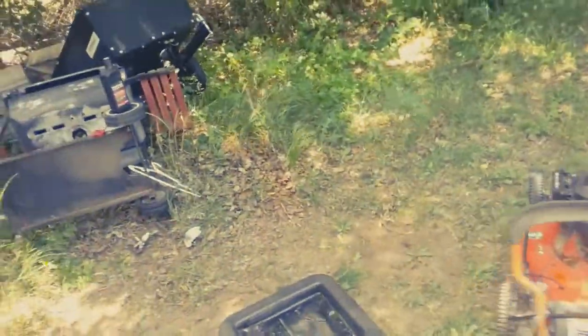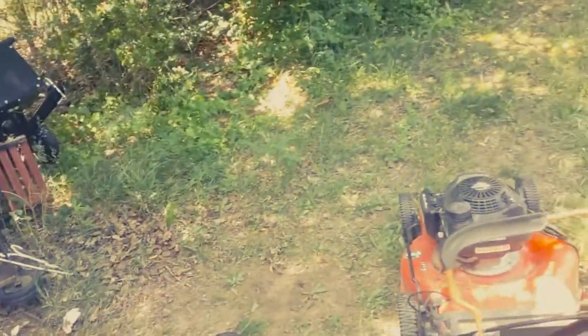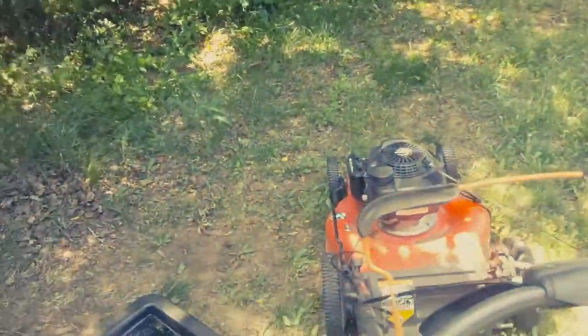One of the most important things you want to remember as a pro when you're doing this — especially in the summertime — make sure you do it in the shade, okay? It doesn't count if you don't do it in the shade.